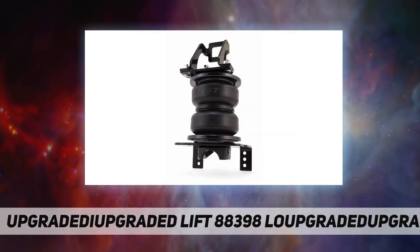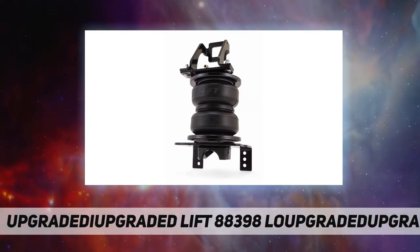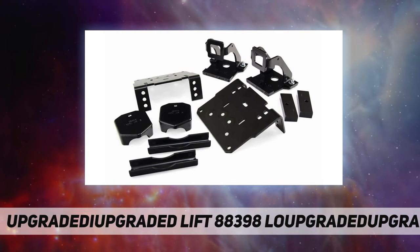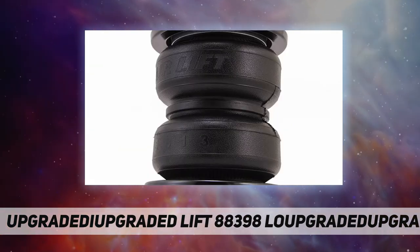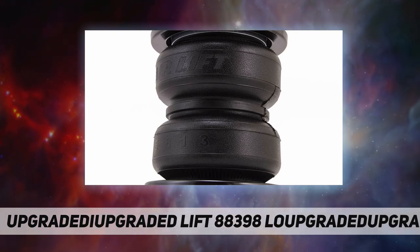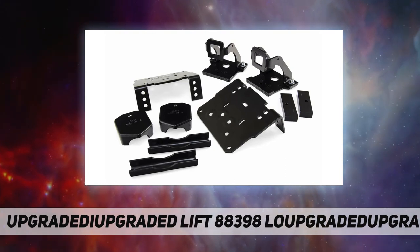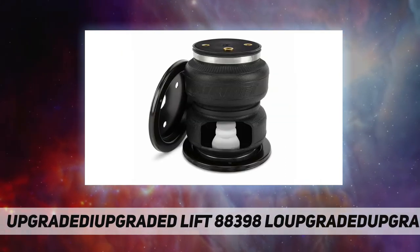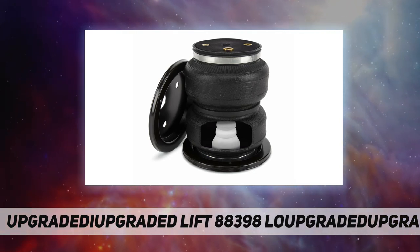The Ultimate series kits have an exclusive internal jounce bumper built inside the airbag to help absorb shock and prevent bottoming out. This kit fits the following vehicles: Ford F-250 and F-350 Super Duty pickup, 4WD, model years 2005 through 2010.